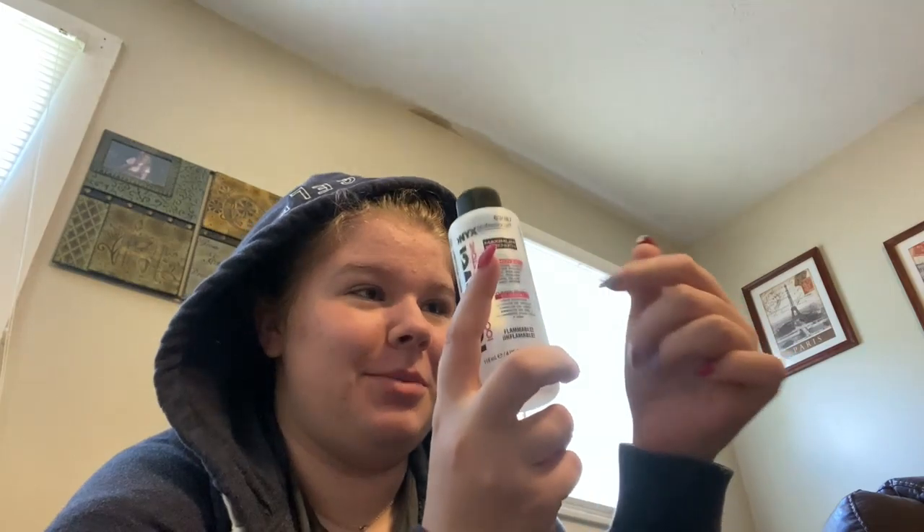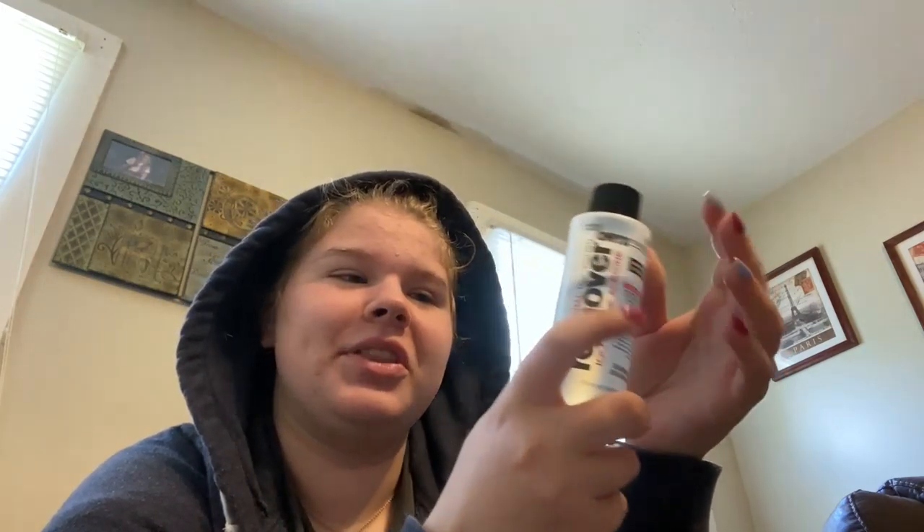I decided to use Q-tips on the broken thumb to keep from getting cotton lodged in any tiny cracks that are still there. Pure acetone, because regular nail polish remover stopped working when I just started putting a crap ton of coats of nail polish on my fingers.